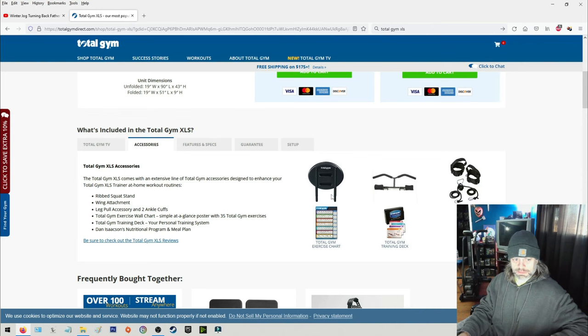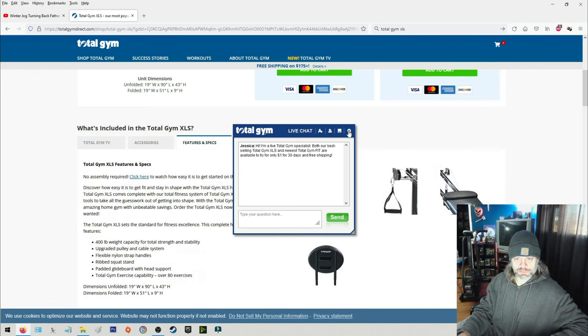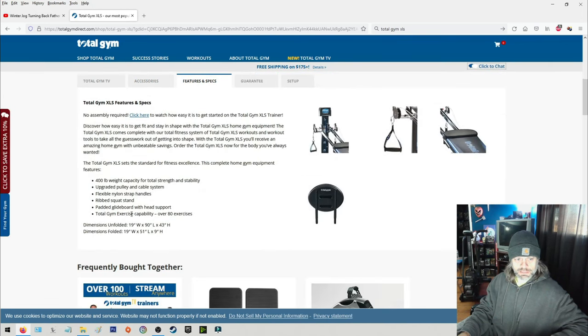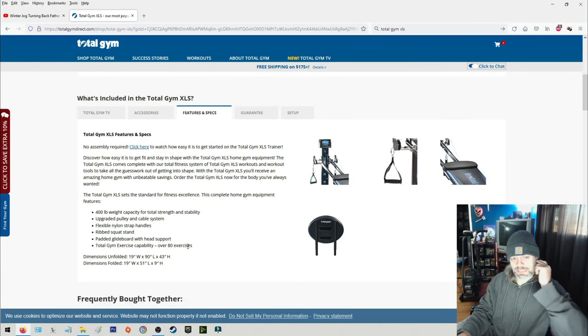It does come with all that stuff, and there's extra gear you can get. Unfolded dimensions are 19 inches wide by 90 inches long by 43 inches high. Folded it's 19 by 51 by 9 inches. So it's a good-sized machine, but most gym equipment is.